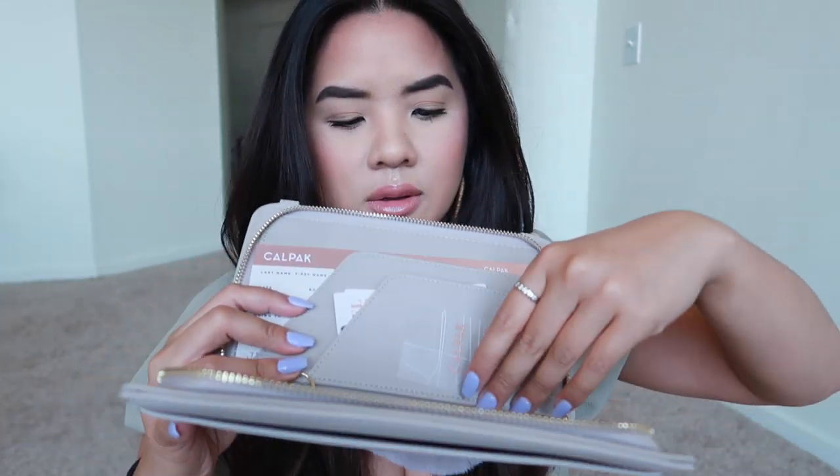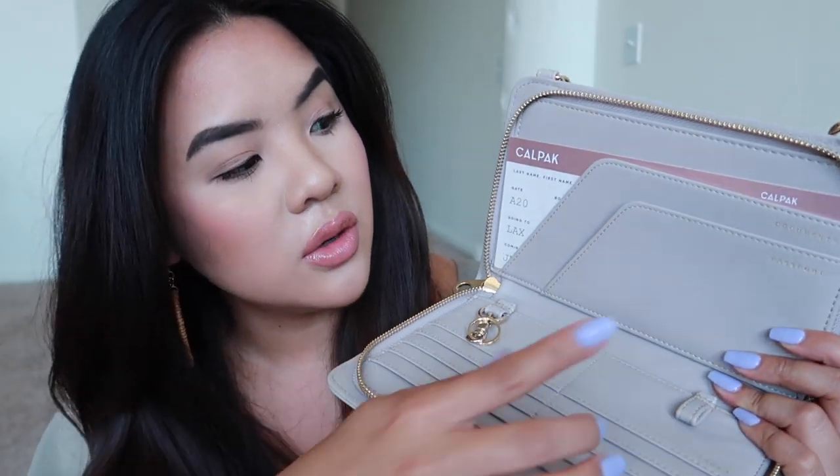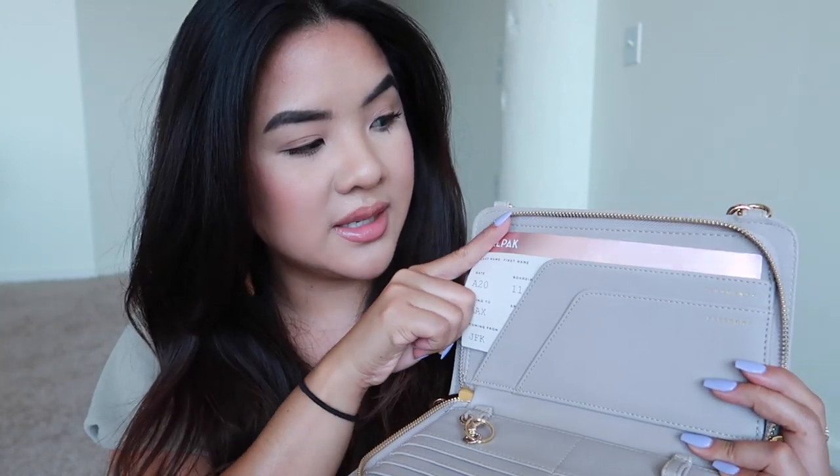On the flip side there are little Calpak tags that say 'Travel Wallet.' This wallet also has RFID protection, so if you're concerned about your credit cards being skimmed, you're protected. On this side it's labeled 'Passport' and 'Documents' — there's an example of a boarding pass you can slip in. It's an amazing size: large enough to travel with but not too big and bulky.